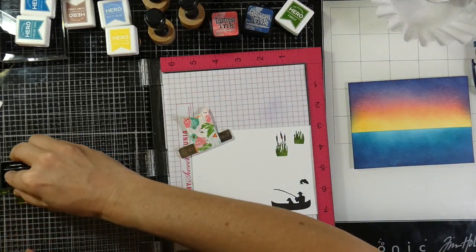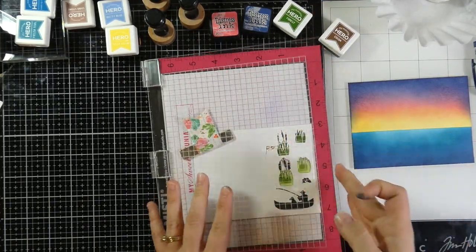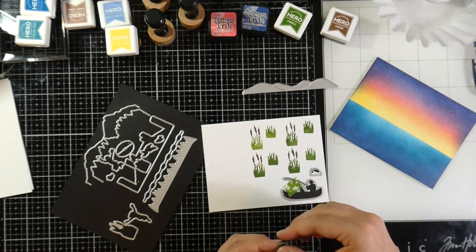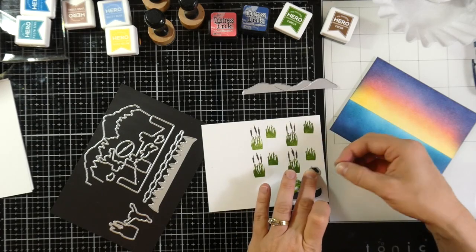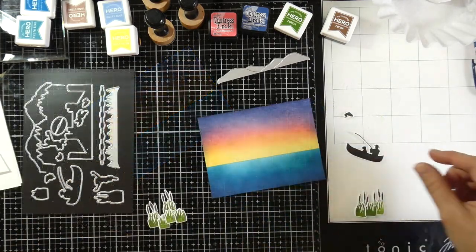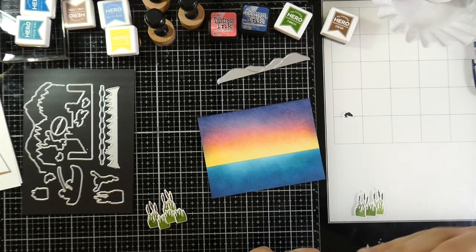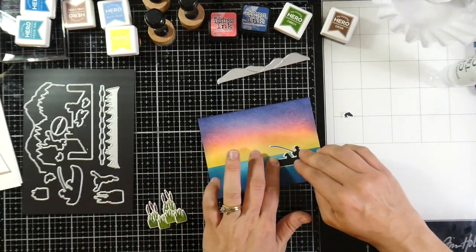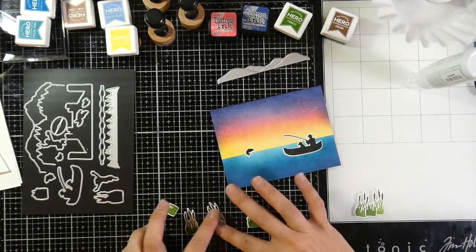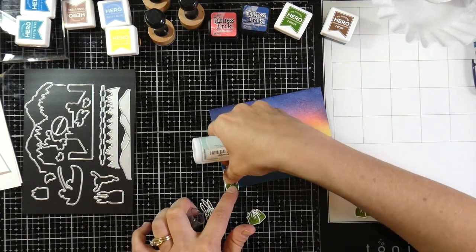Now I'm ready to line up my dies and tack those down with some washi tape — any low tack tape would work. Then I'll run this through my Big Shot. Normally I'd grab my Sizzix Sidekick but I was rushed for time. Normally when I have these Hero Arts kits I like to make at least five cards, but I've been so bombarded with other things that the kits have taken a back burner, which is kind of sad because they're great kits. Unfortunately this is the only card for this kit right now — that doesn't mean I won't make one soon, but I wanted to make sure I get something out there for you.